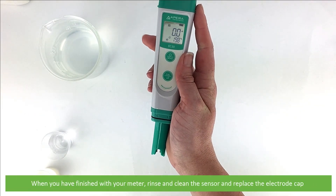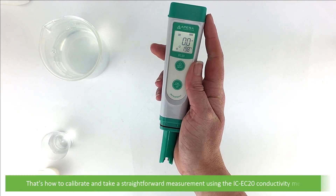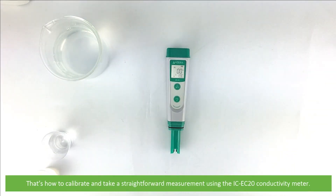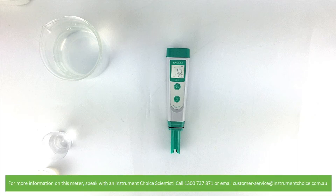When you're finished using your meter, rinse and clean the sensor then replace the electrode cap. And that's how to calibrate and take a straightforward measurement using the IC EC20 conductivity meter. For more information on this meter, speak with an Instrument Choice scientist. Call 1300 737 871 or email customer-service at instrumentchoice.com.au.